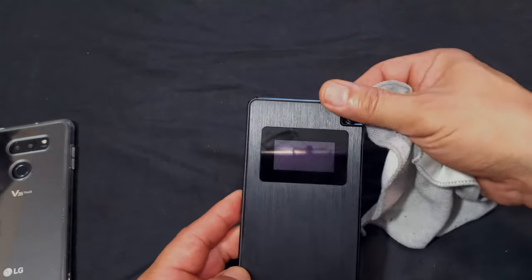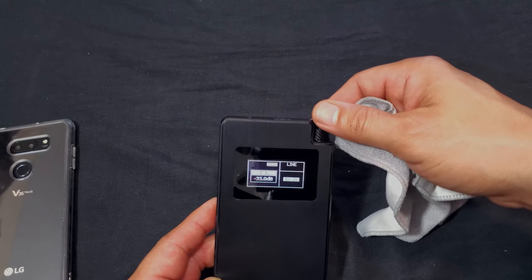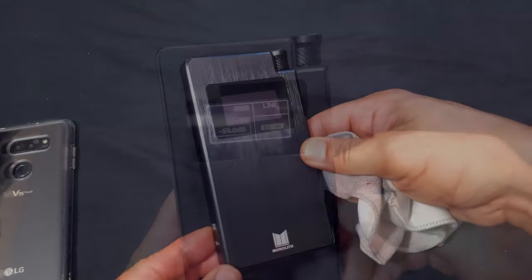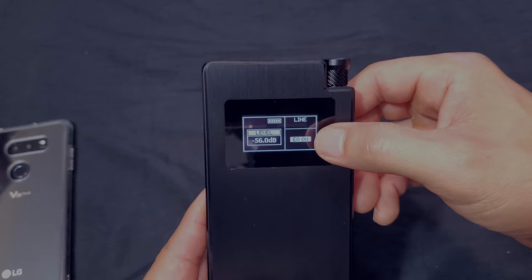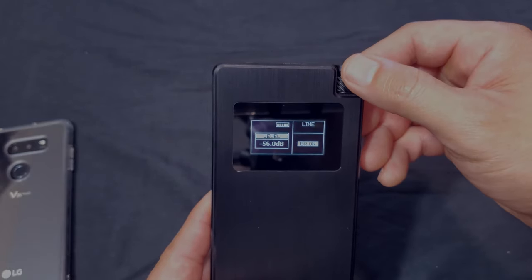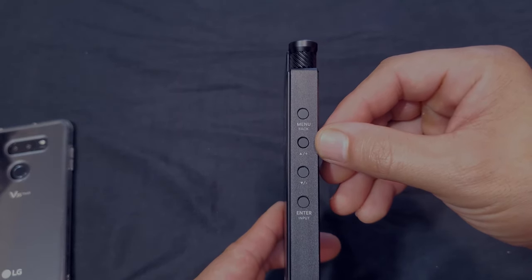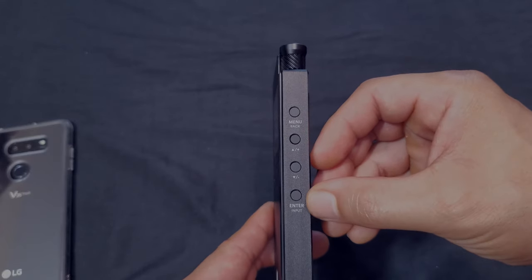The display tells you what you need to know: volume levels — which the Empire didn't have — EQ settings, sample rate or line input, and battery level. On the left-hand side you have a menu and back button, toggle buttons for navigating different menu sections, plus/minus, and an enter button.